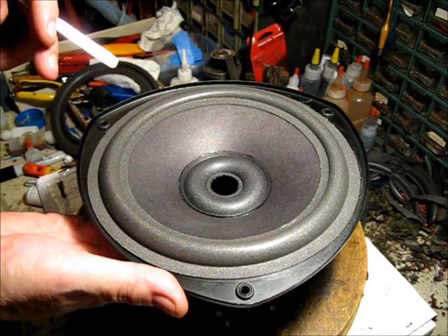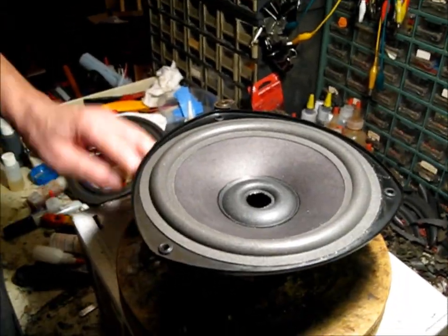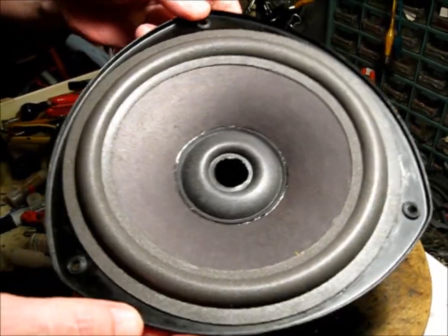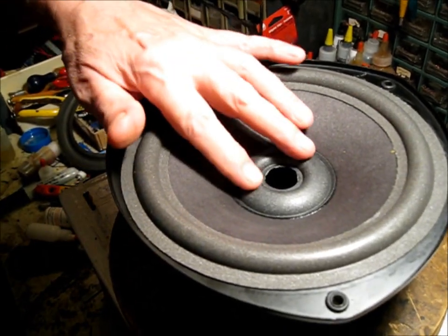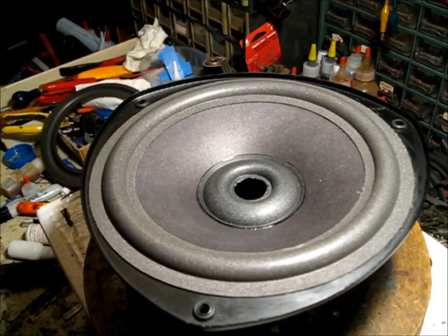I'm using this CRC type glue instead of the rubber cement I usually use because it's pretty aggressive in its tack characteristic and has a short open time — just about the right glue for this application. That's basically how we do that. What we're going to show you next is how you get into this KEF and remove that top woofer.